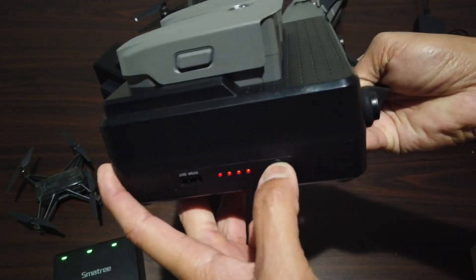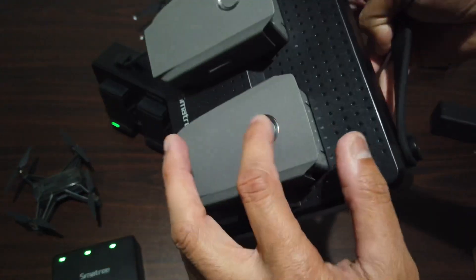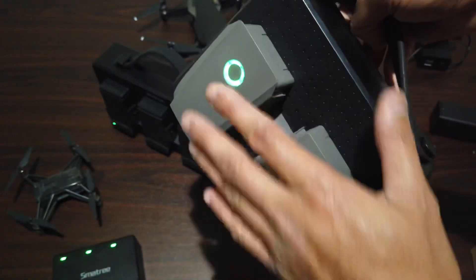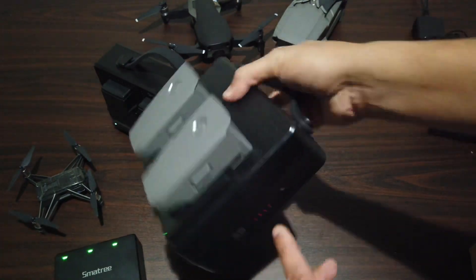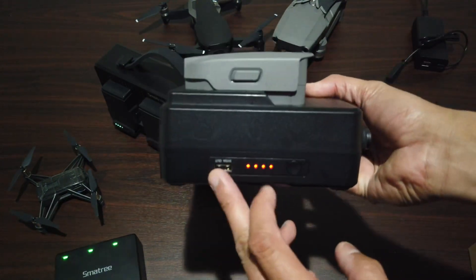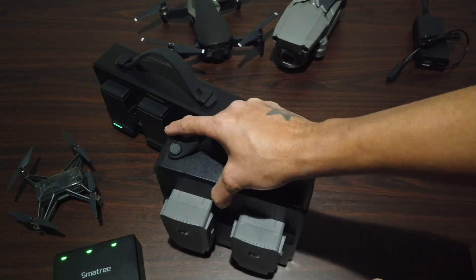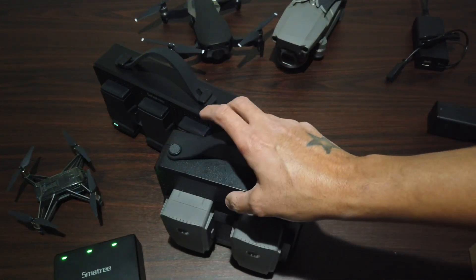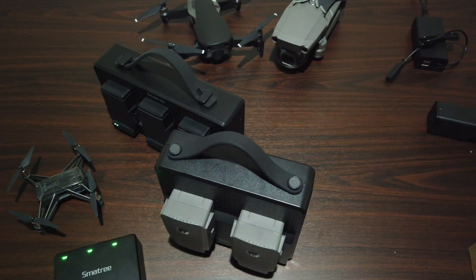You just press it like your smart battery and they all charge together. You can also charge your remote control, your phone, or anything else you want to bring with you. It just makes life easier.